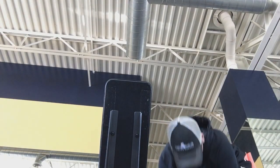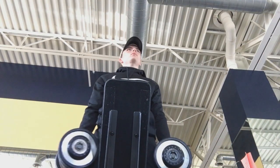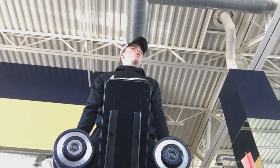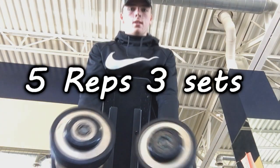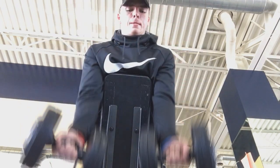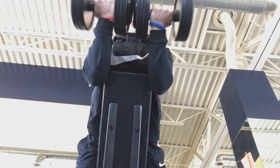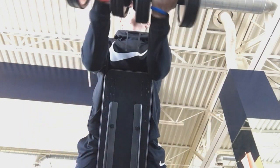This next exercise is called a spider curl — it's a different variation where you lay your chest on the bench, put your arms over, and just curl the weight. I was doing 25 pounds, going for five reps. It's an extremely hard exercise especially after the heavy curls, but compounding these together gets your arms extremely pumped. As you can tell, it was very hard for me.